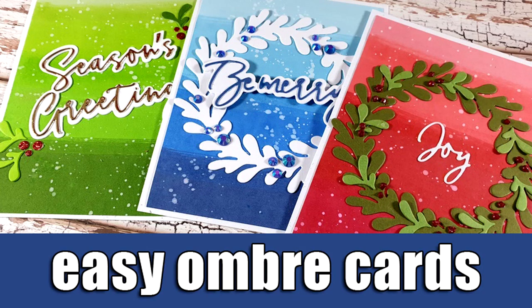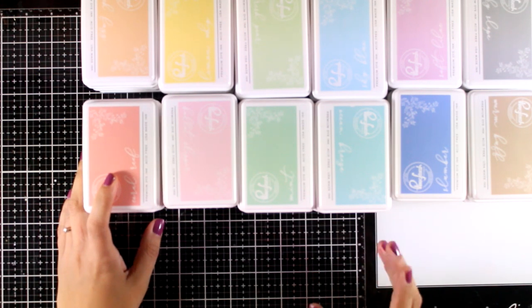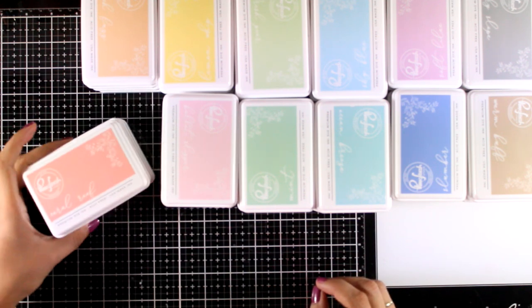Hi everyone, it's Vicky here and welcome back to another video. Today I'm going to show you how easy it is to create ombre cards, and I will be using for that the new inks that have just been released by Pinkfresh Studios.